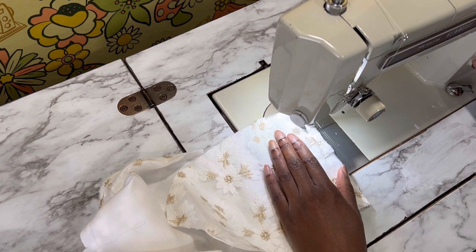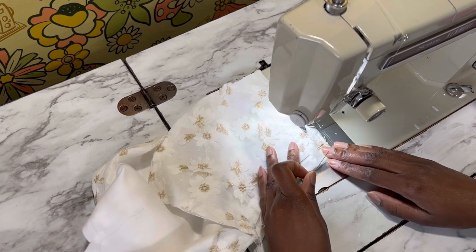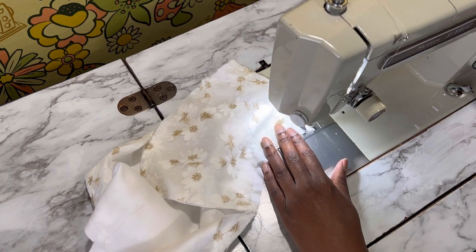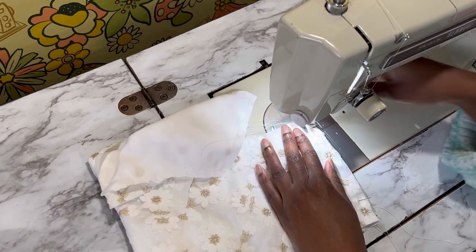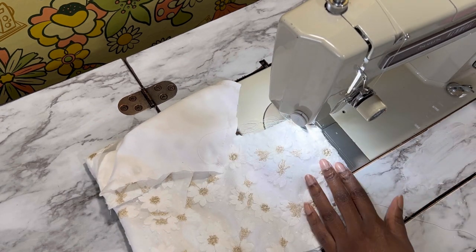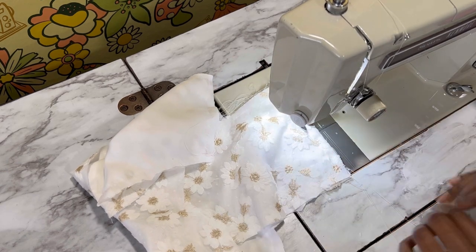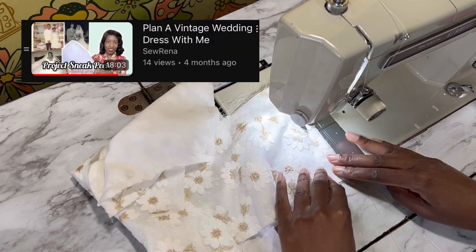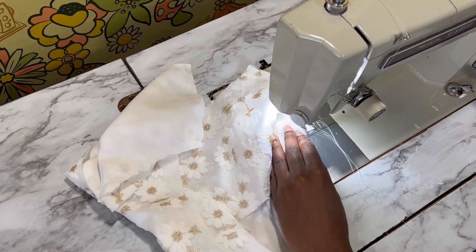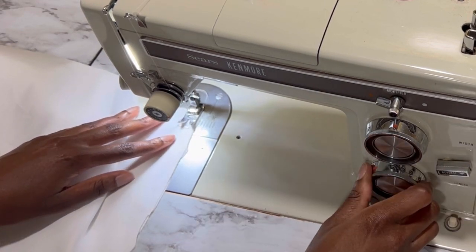Here I am combining those side back pieces to the front yoke section. A couple months ago I kind of previewed or hinted at this project and went into the details of me planning it over on Patreon. So for more sneak peeks, join my Patreon and further support this channel.